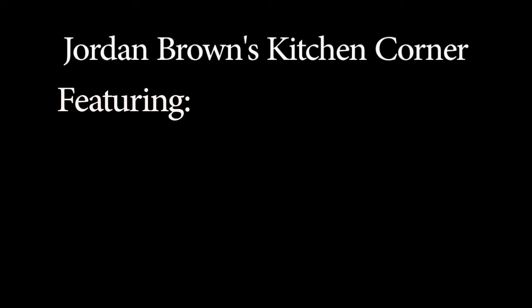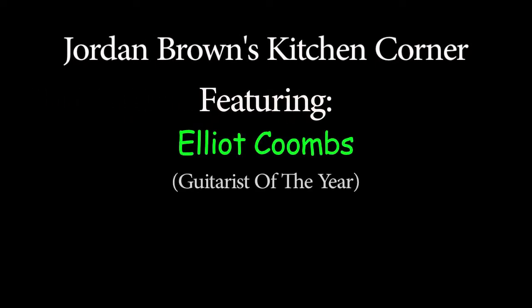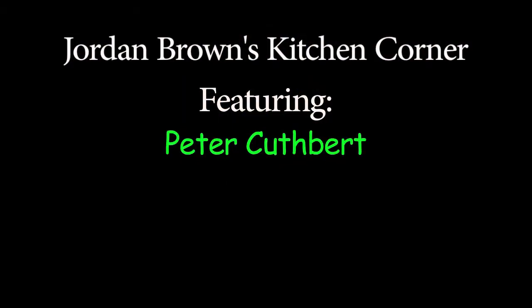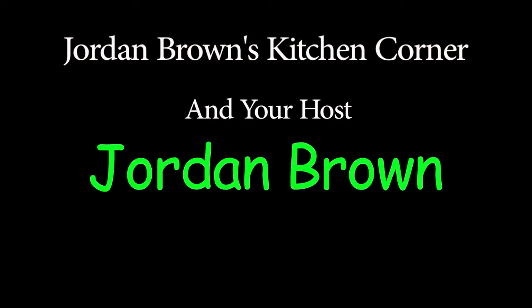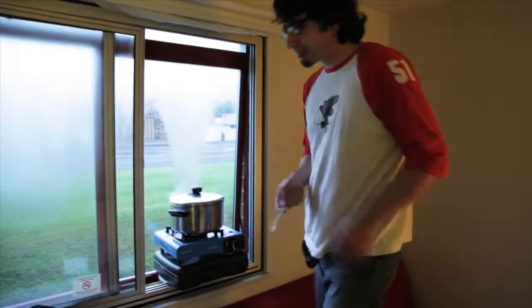Hello and welcome to Jordan Brown's Kitchen Corner. This is the first day of the second leg of the tour of a rock band called The Wishing Wheel.